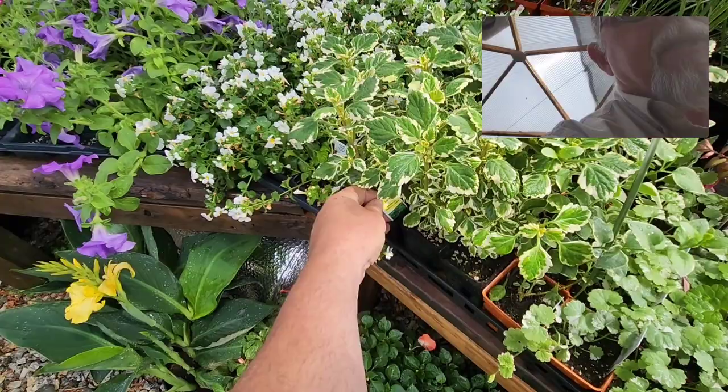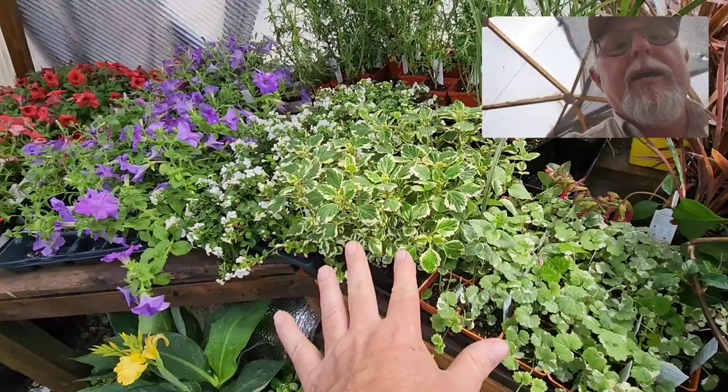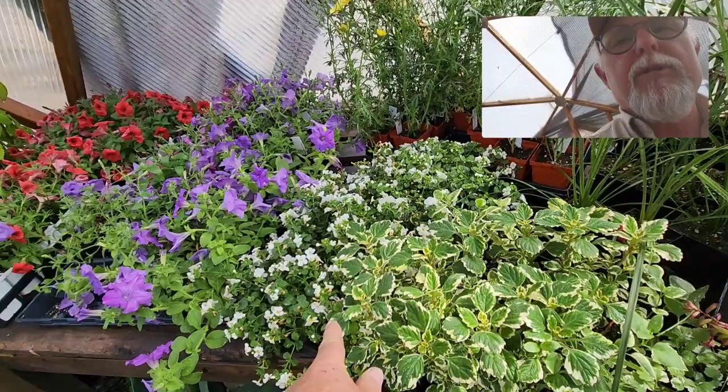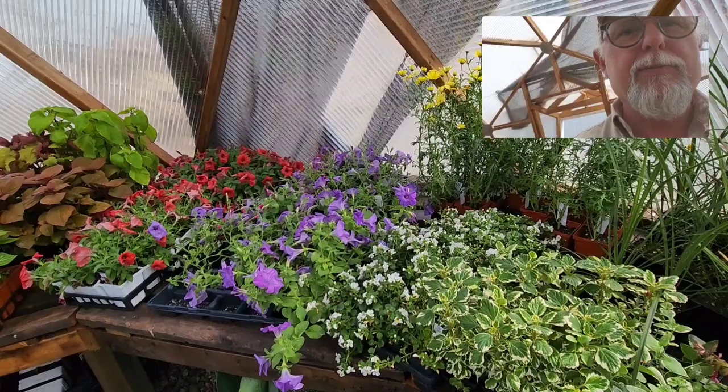Beside it is the variegated plectranthus — they call it Swedish ivy, but it's Plectranthus australis. This one is actually called argentea variegata, and what beautiful foliage — it will cascade down about three or four feet. Some bacopa there, which we always use lots of, and agrostemma in the background — they're like marguerite daisies and make a nice upright plant for your planters.